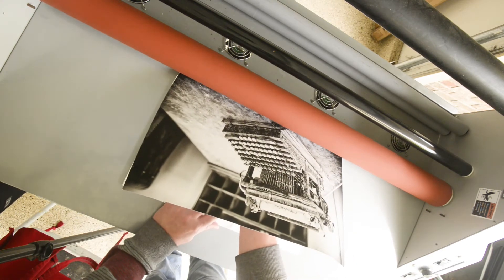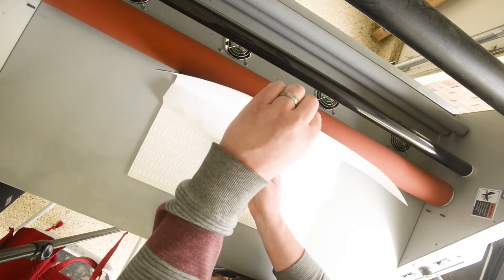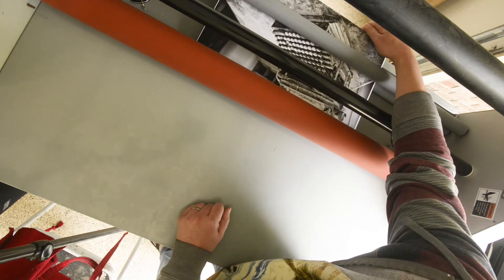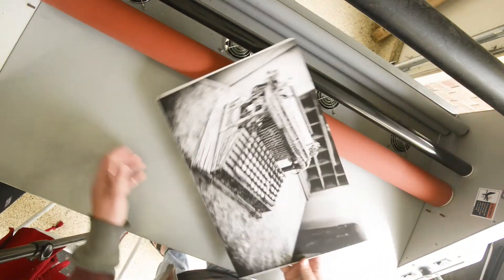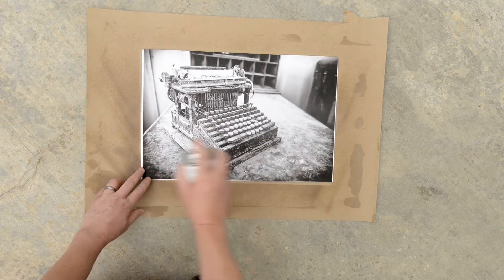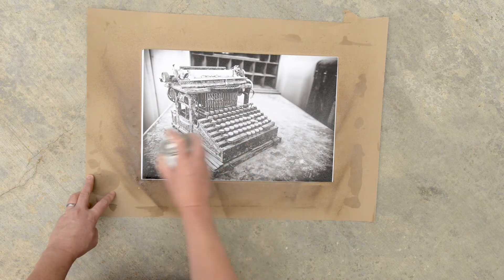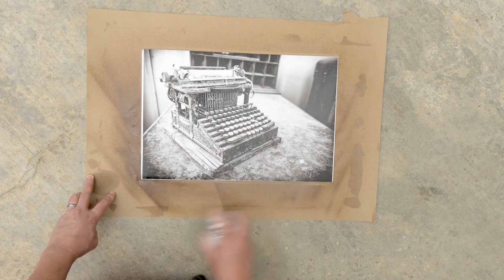Then I like to use my laminator to finally mount the photo on the adhesive board by pulling away the cover as it goes through. In this step I spray on Golden Gloss Archival Varnish to fix the inks, and I did this two times with drying time in between.